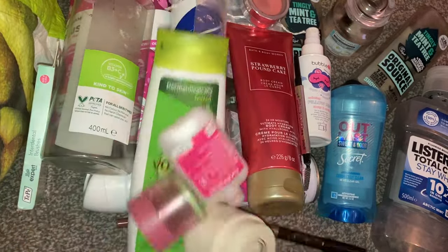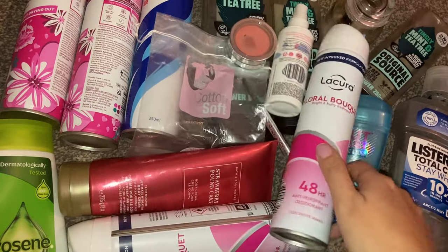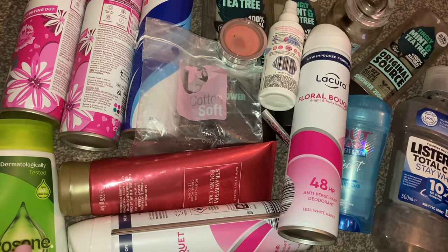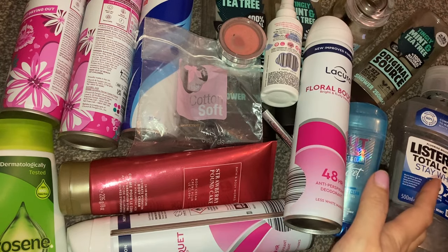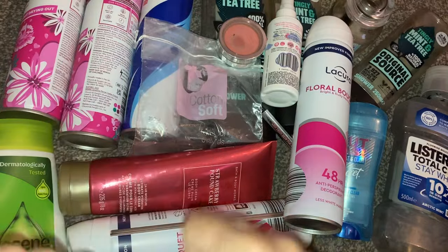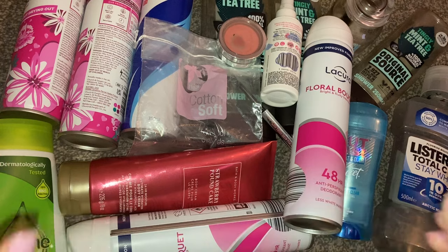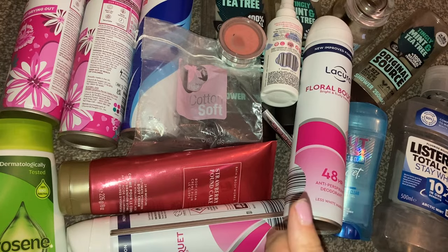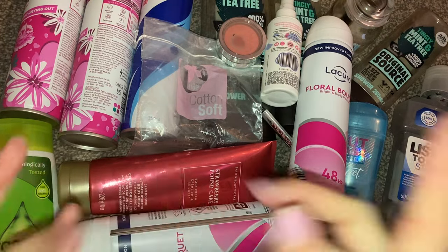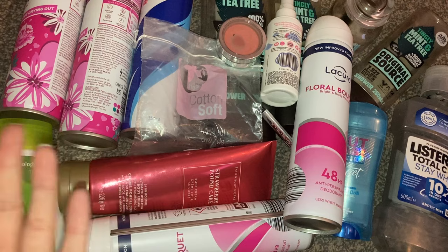So that is all of my empties! I've used up quite a lot. I just love seeing what I use up and what I don't, and my thoughts on them. I absolutely love filming empties videos — it's probably one of my favourite videos to film. This is everything I've used up over the last couple of months. Comment down below and let me know one product that you have used up lately that you absolutely love and would recommend. I love trying to find new products and going by new recommendations. If you've used anything up lately, comment down below and let me know. I hope you have all enjoyed this video and I will see you all in the next one. Bye!